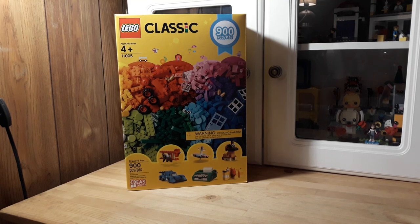Hey guys, welcome to The Brick is Life and today I'm going to share with you this Lego Classic 900-piece box. It is called Creative Fun and it is set number 11005. This was the one they were giving out for Christmas, or around Thanksgiving for Black Friday, and it was only $20.